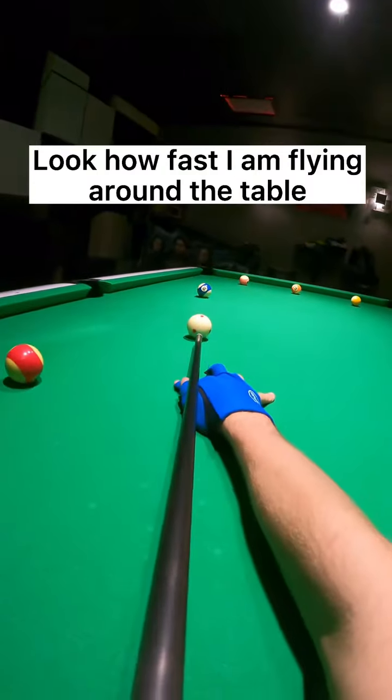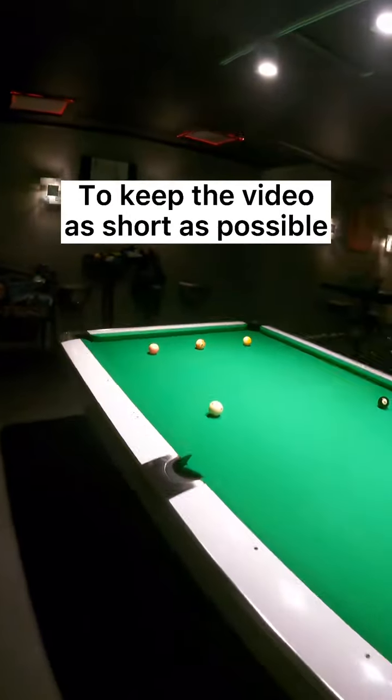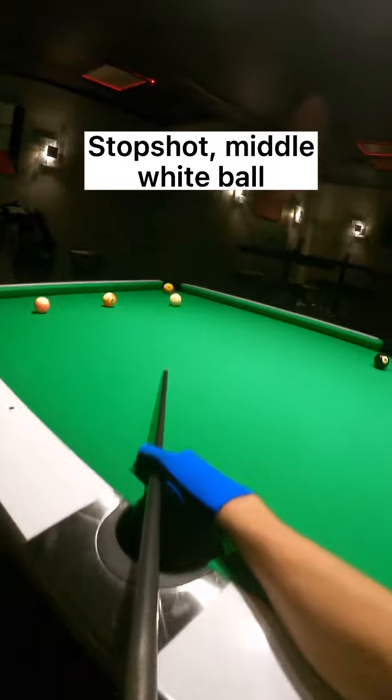Look how fast I am flying around the table to keep the video as short as possible. Stop shot, middle white ball.